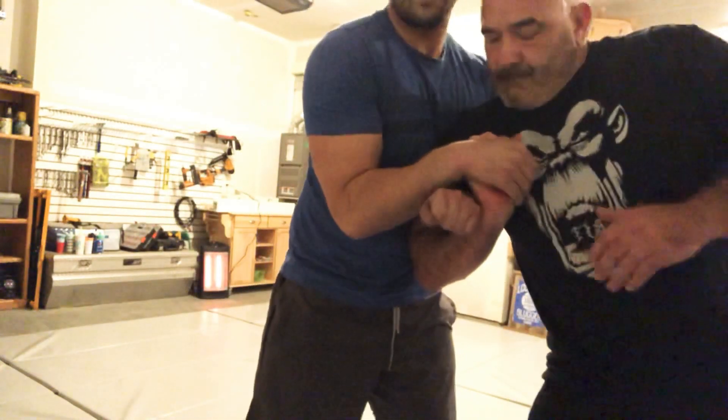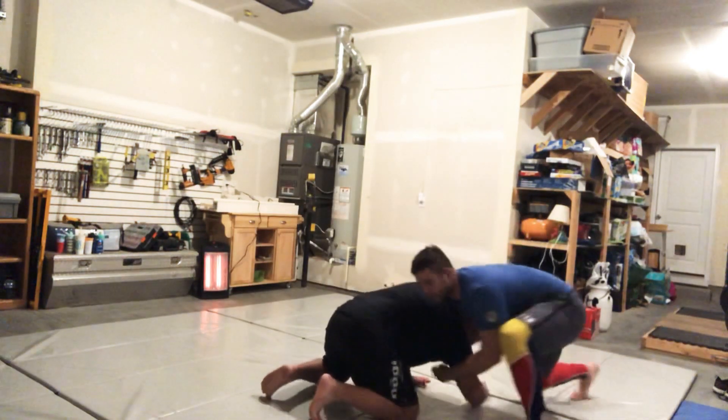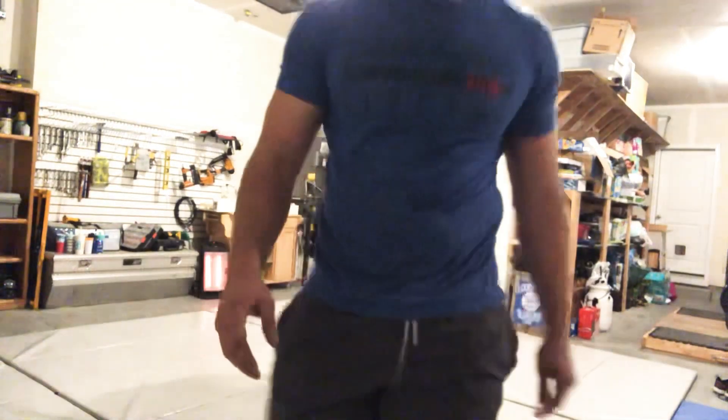So I got a wrist lock here, and then I can also use this as a power point. Throw my guy on the ground, take a guillotine, or back take. It's a bro shape — hope you guys like it.